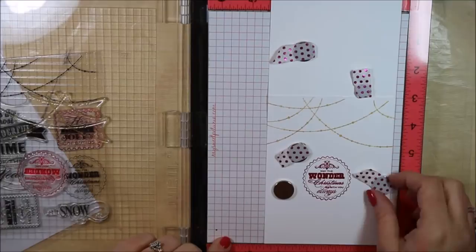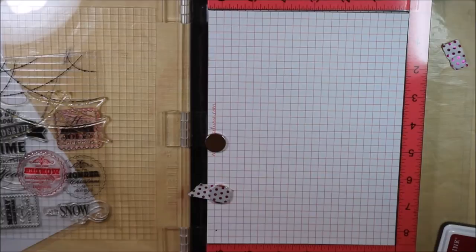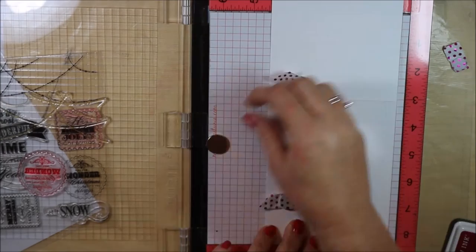I'm just going to pull this one out and put the next one in, assembly line style, again lining it up on the quarter inch line.